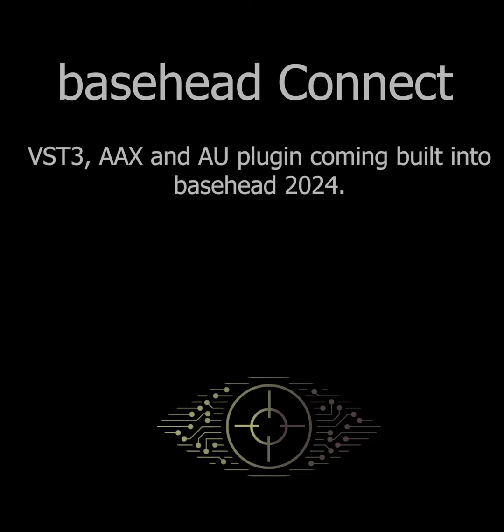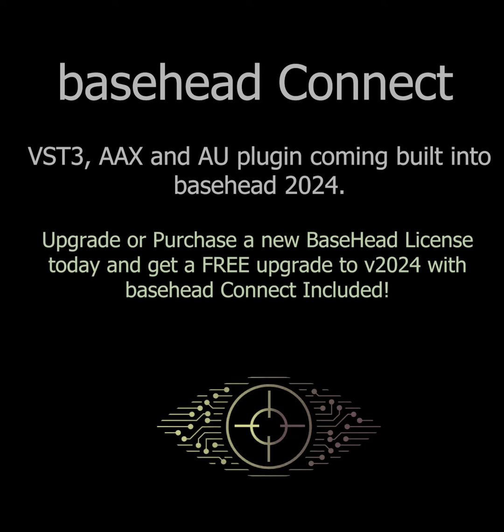This is coming in 2024. As I mentioned in the other videos, don't hesitate to upgrade or buy a new license, because you will get a free upgrade to 2024 when it is released in early 2024.